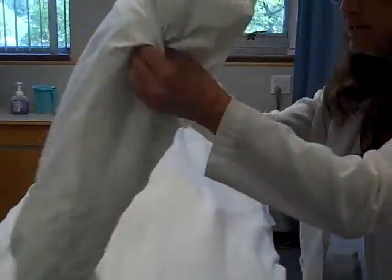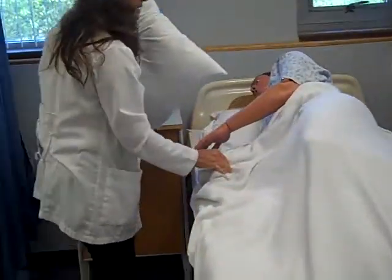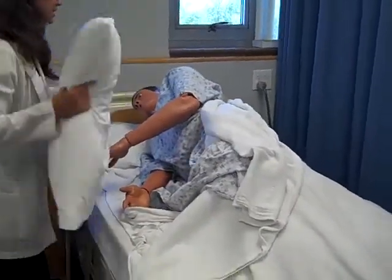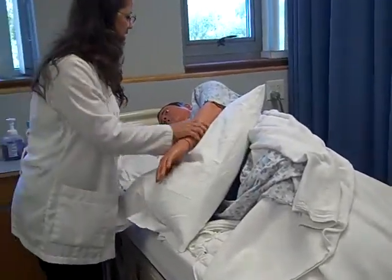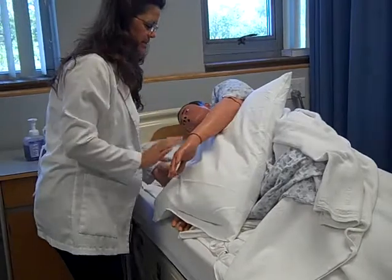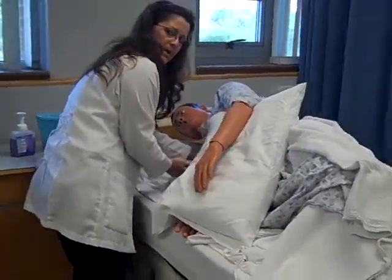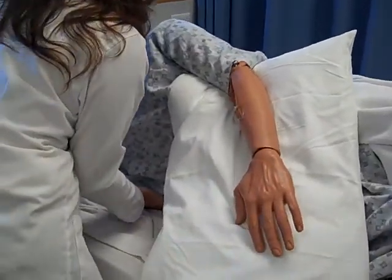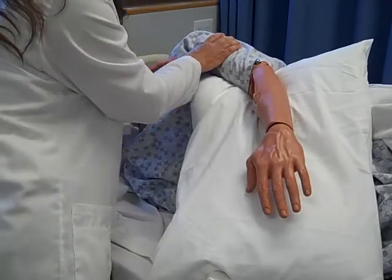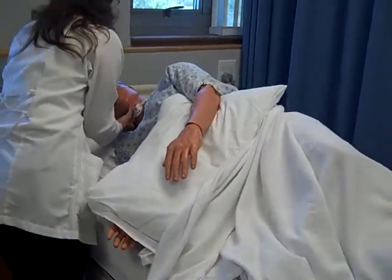We're going to take the last pillow and put it under the arm — again, lengthwise. This supports the shoulder. How does that feel, Mr. Smith? And lastly, you go up underneath the shoulder that's on the bed and give just a little bit of pull so they're not leaning right on that shoulder. Reposition their pillow for comfort.